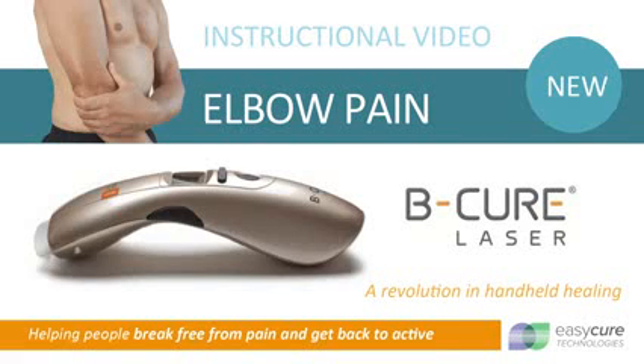If you are treating a chronic or ongoing condition, you should limit your first treatment to one and a half minutes. Gradually increase treatment times until you reach the recommended dosage.